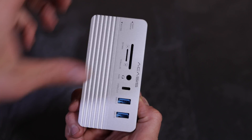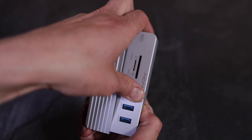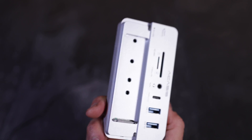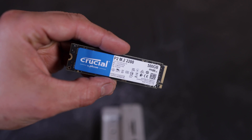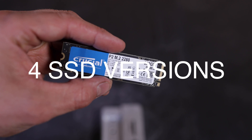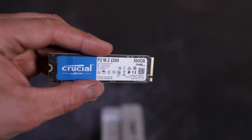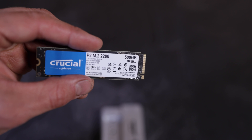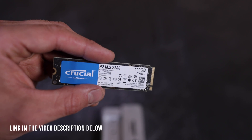Now let's get to the special part. Remove that door and you will find a slot for a PCIe SSD. I bought this one on Amazon for about 50 bucks with 500 gigabytes of storage. The link is listed in the video description.